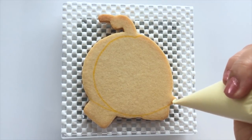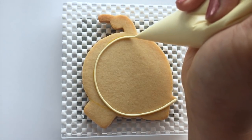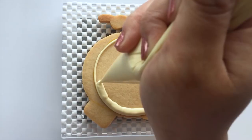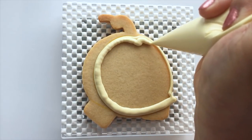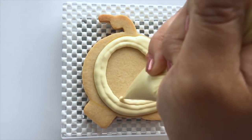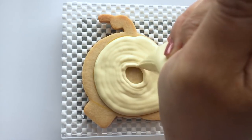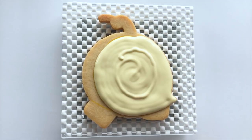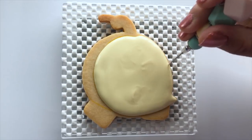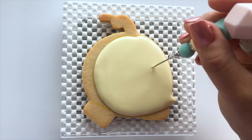Take a light yellow icing in medium consistency and fill the face area. If you want to know more about my medium consistency icing, please check the description box below, as I'll be putting a link to a consistency video that you might find helpful. Continue to fill the face area until it's covered with icing. Then you can use the scribe tool to smooth out the icing. We're going to let this dry for a few hours, and if you have a food dehydrator, you can speed up the drying process by leaving it in there for approximately 30 minutes.